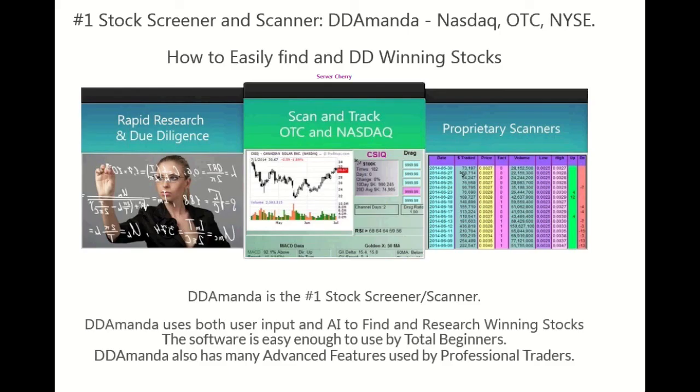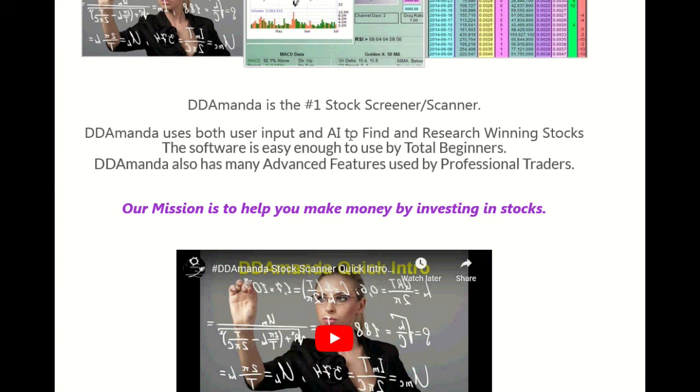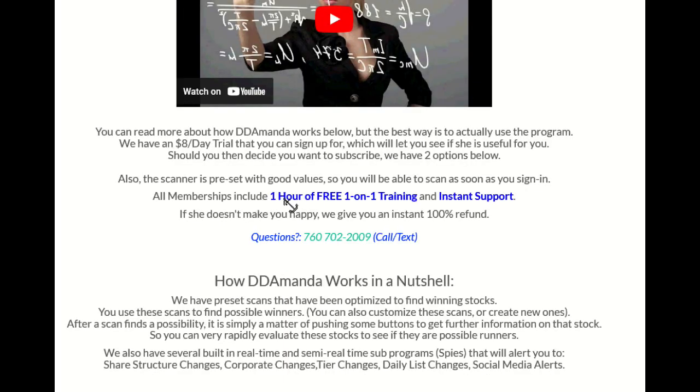If you trade stocks or if you're even thinking about trading stocks, this is for you. This is DDAmanda - it's the number one stock screener and scanner out there. It uses both user input and AI to find and research winning stocks. Easy enough to use by total beginners - there's really no learning curve at all. You can be finding stocks within about five minutes after you log in. It also has advanced features used by professional traders. Our mission is to help you make money by investing in stocks. They give you one hour of free one-on-one training and instant support - here's the phone number, you can just call and text.